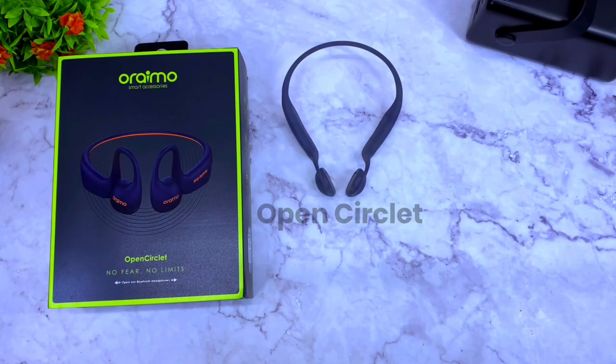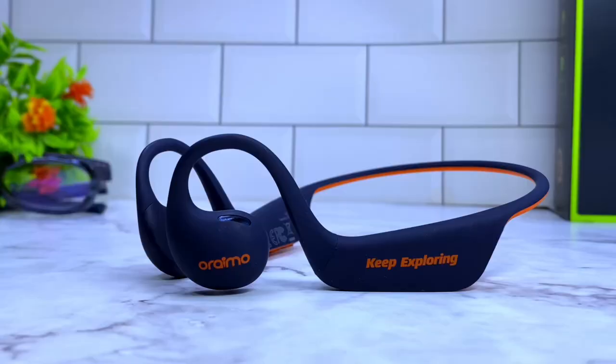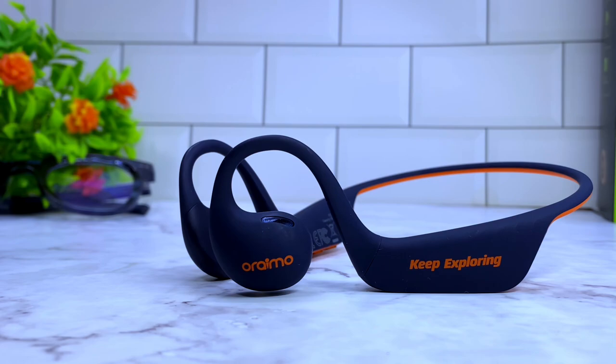Moving to the design and build quality: the Oramo Open Circlet is unique. It comes with an all-round silicone body, apart from the speaker grille which is plastic. This makes it easy to squeeze and put anywhere — in your bag, your pocket — without it getting damaged.